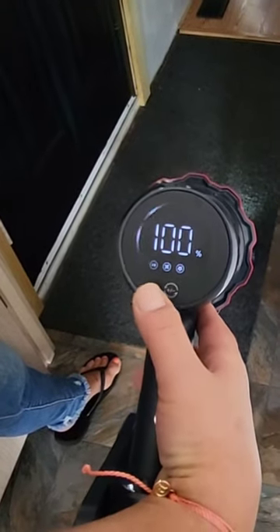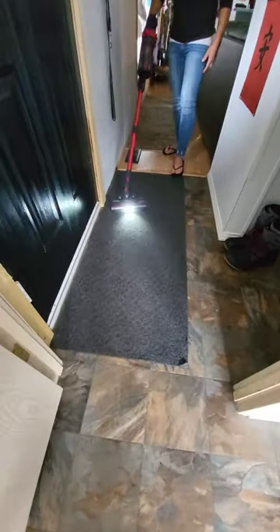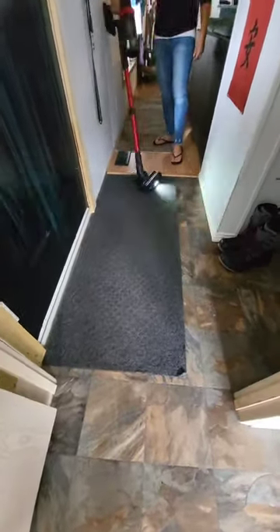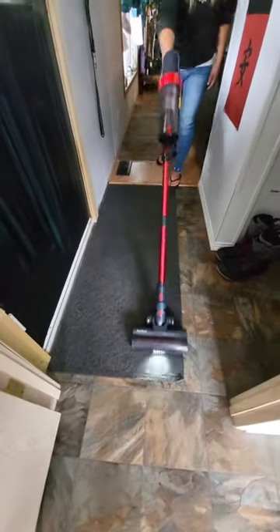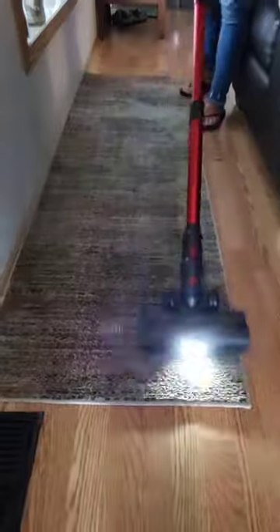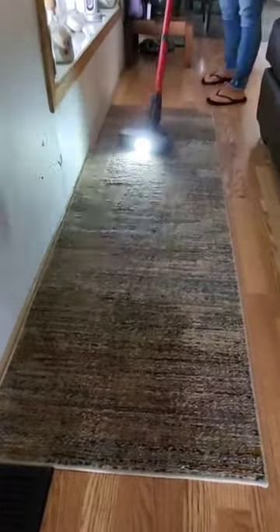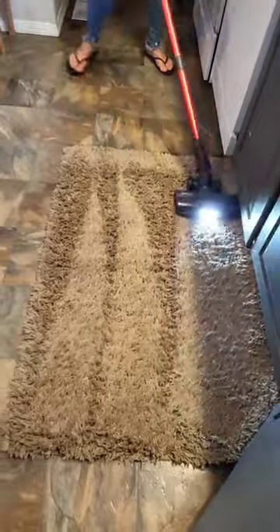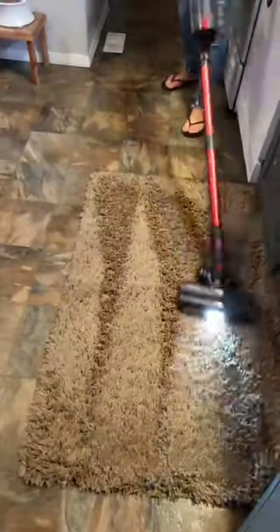It has a nice touch screen display with three power settings. I usually have it on level 3, the highest power setting, for hardwood floors and short carpets like this one. I have it on level 2 for a little bit of a longer carpet. Level 1 for kind of like a shag carpet — as you can see, it makes a really nice job, looks really nice.